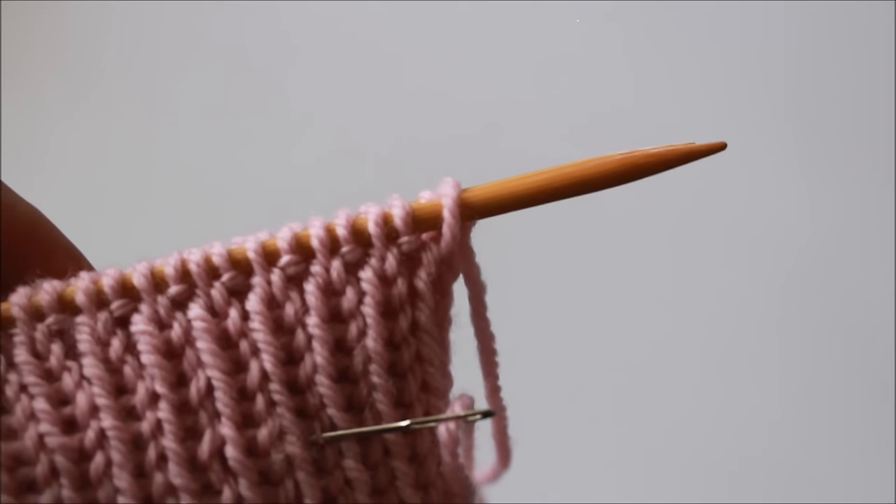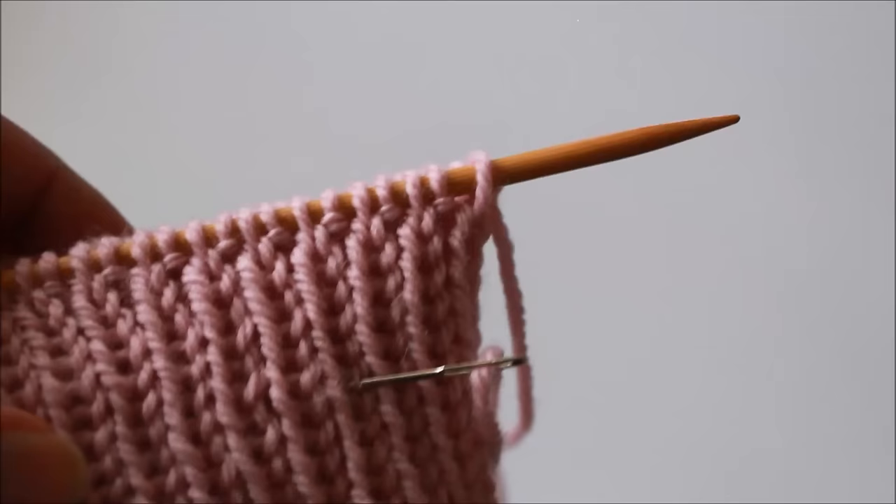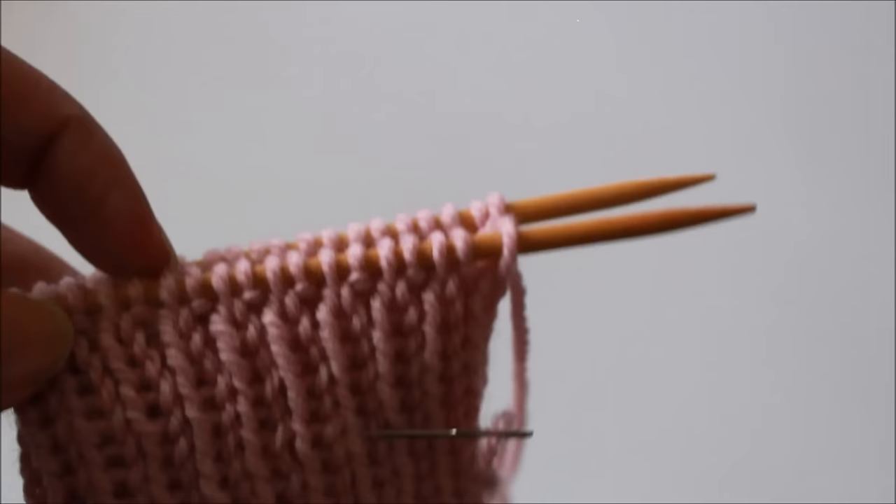Hi everyone and welcome to the tutorial. Today we'll be demonstrating how to work the invisible ribbed bind off method. This is a really lovely and neat way to finish off a piece of one by one ribbing knitting, as it will mimic the sort of patterning that your knit and purl stitches have. So it's a great way to finish off things like toe up socks, the cuff of a top down sweater — there's all sorts of applications for this technique.